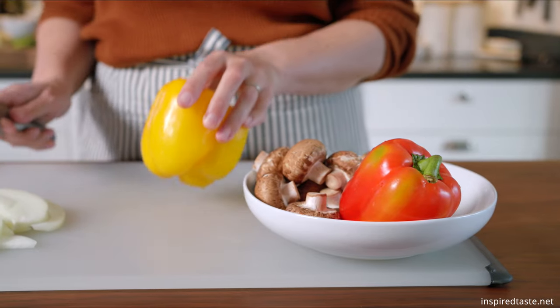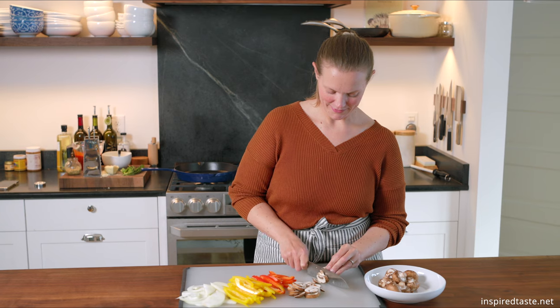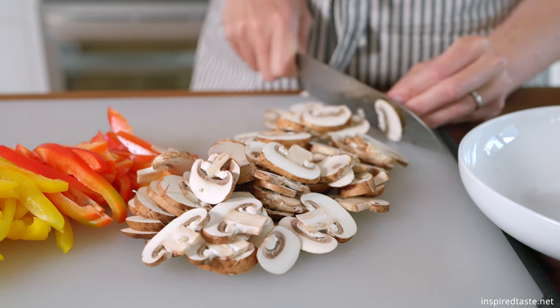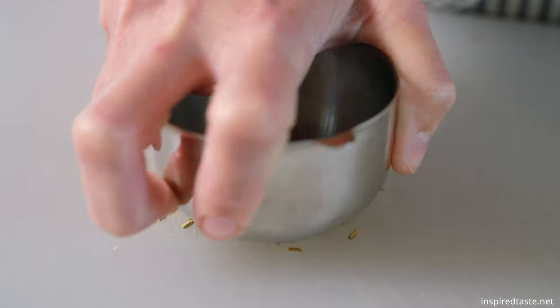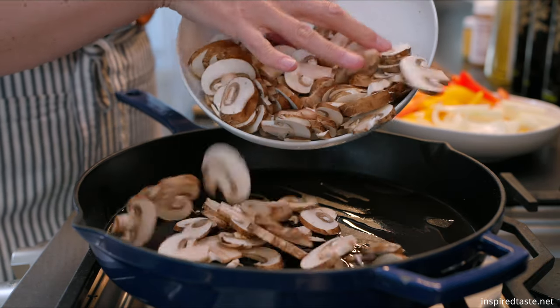Let's start with our veggies. We need to slice half a medium onion, two bell peppers, and eight ounces of mushrooms. These are cremini mushrooms but use what you have. Next we need some fennel which adds a lovely flavor to the sauce. Use ground or if you only have seeds like me, simply crush them with something like a measuring cup so they break apart.